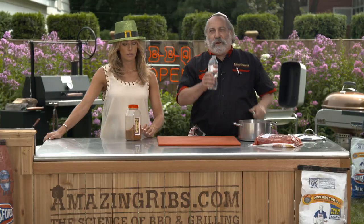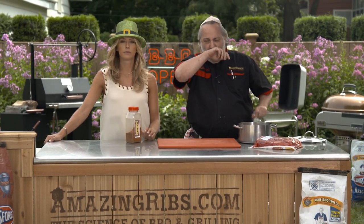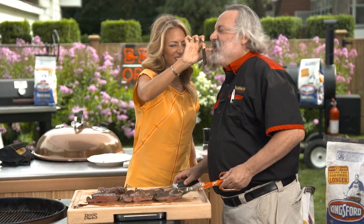Meathead, they came out beautifully. You're not supposed to bite now. No? No. Water. Hydrate. It's actually gin. This is the best brisket I've ever had.